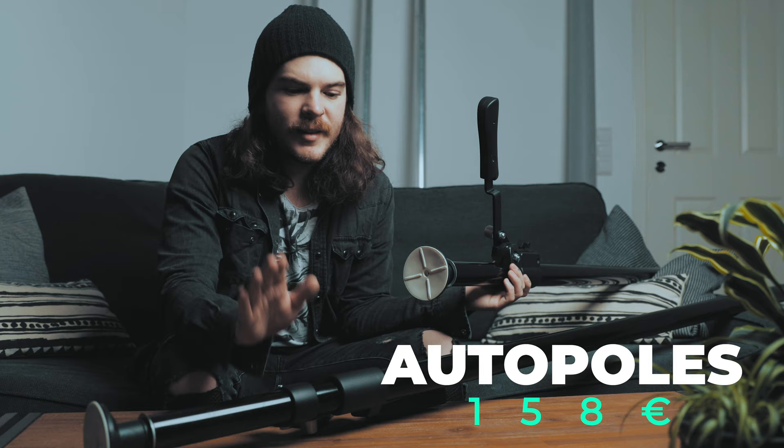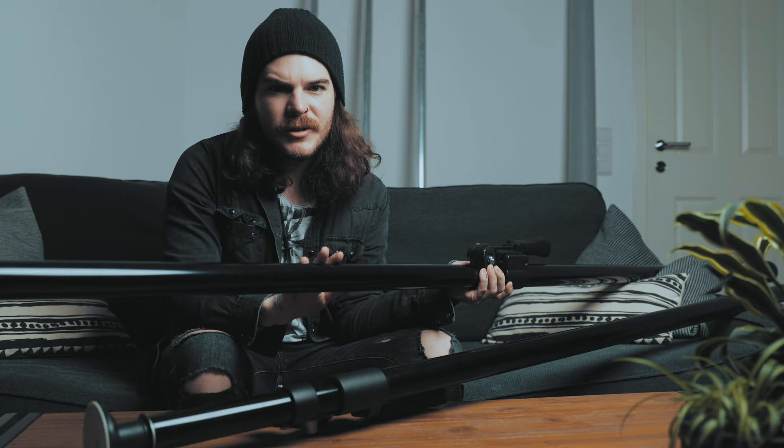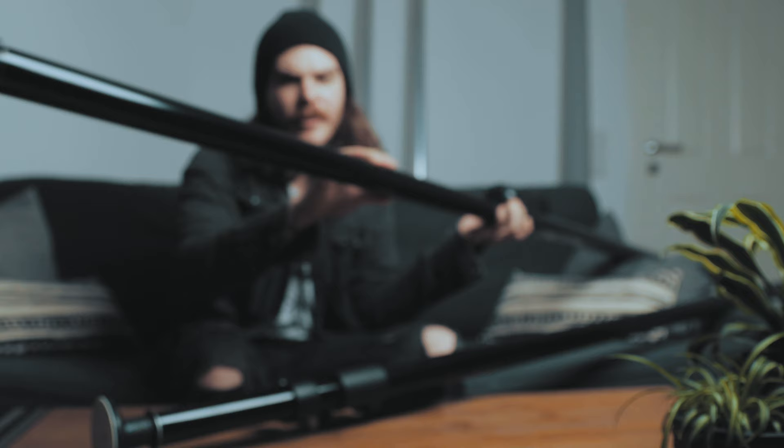The first thing you want to get is a set of auto poles from Carlomade Photo for 158 euros. These are extendable poles with a lever to lock them between your floor and your ceiling. I chose to go with auto poles because they take up way less space on the floor, as you can see, and you can easily fit them into the corners of your room.